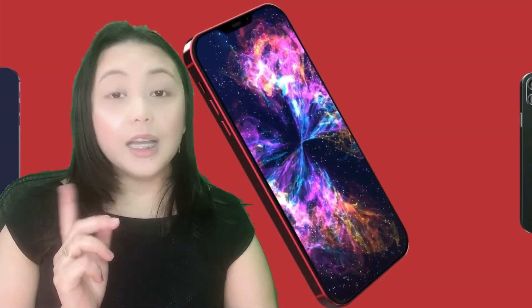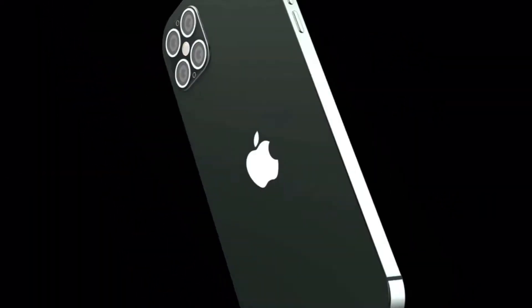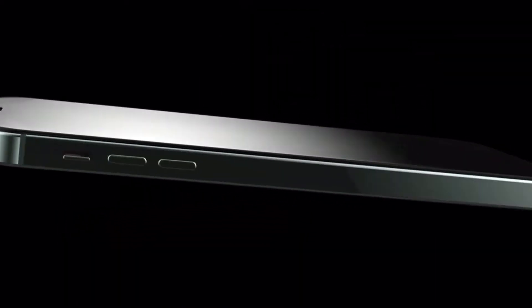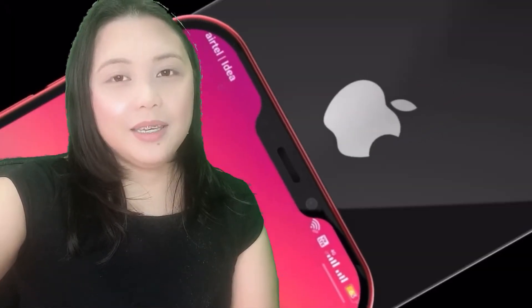This iPhone 12 is built with Gorilla Glass on both front and back with an aluminum frame. It is dust and water resistant up to 6 meters for 30 minutes. The size of this iPhone 12 is 6.1 inches with Super Retina XDR OLED HDR, 1025 nits typical and 1200 nits peak, with a resolution of 1170 x 2532 pixels. It is also scratch resistant with ceramic glass and oleophobic coating.